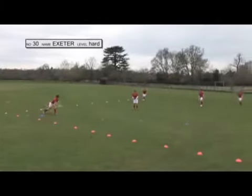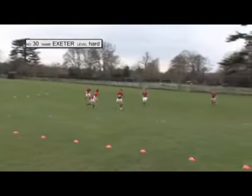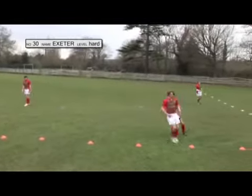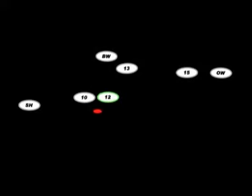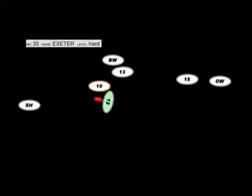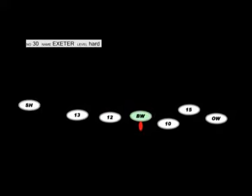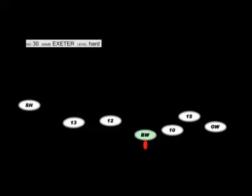Here is a move which looks quite complicated but actually is quite easy to execute if the timing of the runs are good. What happens here is 10 passes the ball very quickly to 12. 12 turns as he receives the ball. He then dummy passes to 10 as 10 loops round. He dummy passes to 13 as 13 comes in on a switch, and finally he passes the ball to the blindside winger who's running outside 12.